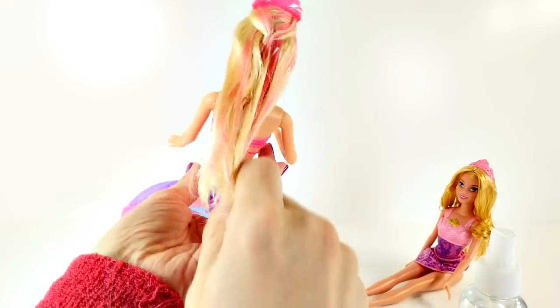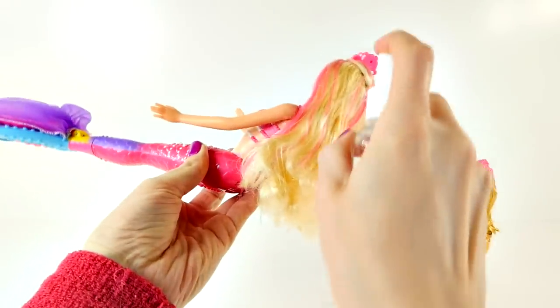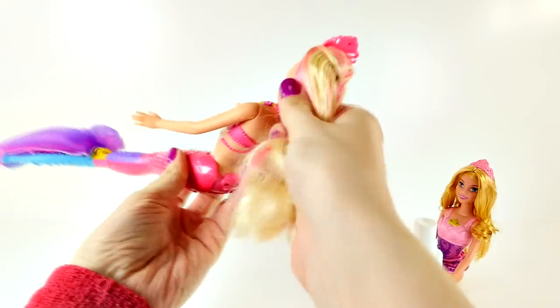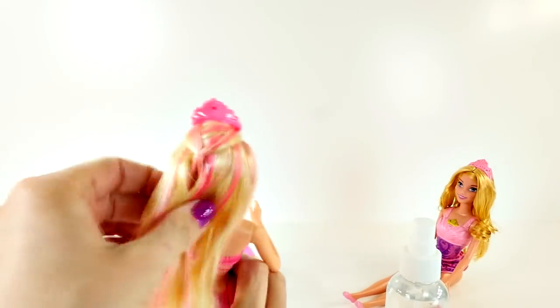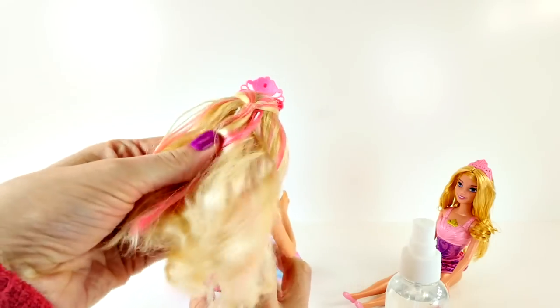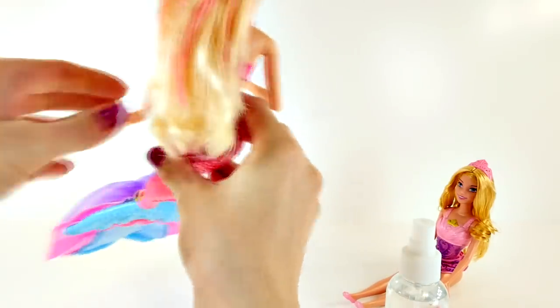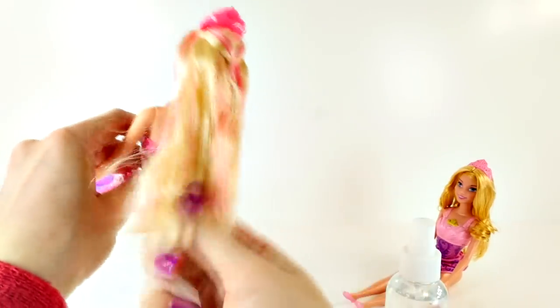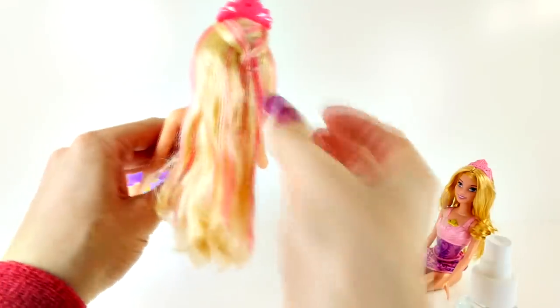I don't see it changing yet. Is it getting pinker? It doesn't look like it. So I think I'm going to try to dunk her hair in the water and see if it goes straight back to blonde that way. It does kind of look like it's getting a darker pink. Maybe when it gets warm again it goes blonde? Can you guys tell if her hair is getting pinker?